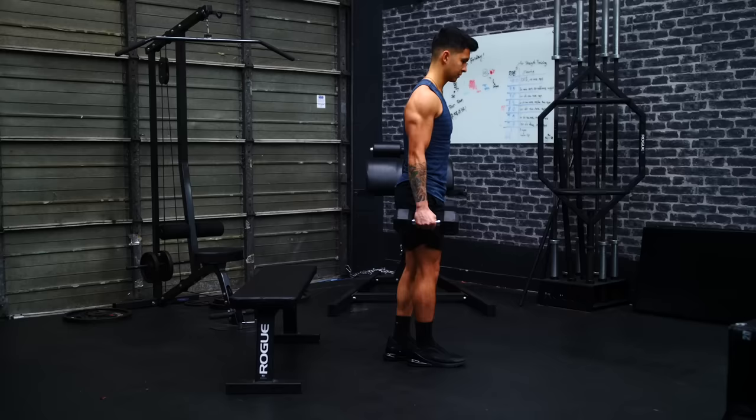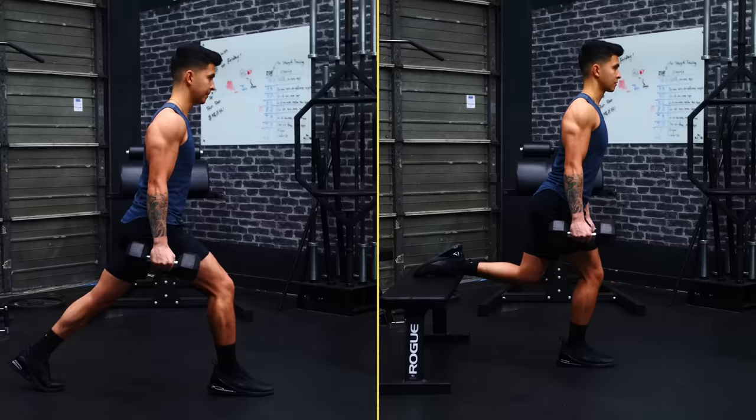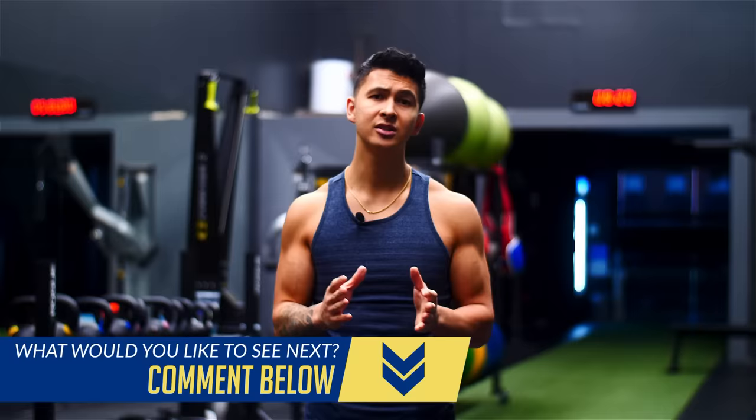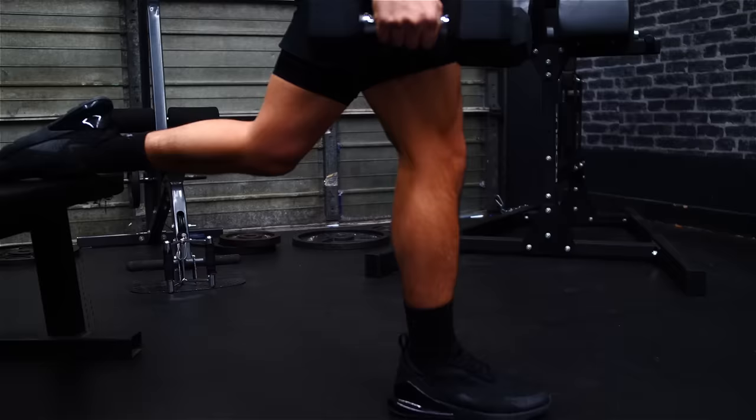Now, if you think you need an even tougher movement or you only have access to lighter dumbbells, then simply perform what's known as a Bulgarian split squat, where you now elevate your rear foot to place an even greater load on your forward leg. When comparing various studies, it's estimated that during a traditional lunge or split squat, the forward leg supports 75% of your body weight, whereas a Bulgarian split squat now supports 85% of your body weight. We also see slightly less hamstring activity with a Bulgarian split squat as well, just making it the ideal lunge variation to emphasize your quads with, especially if you're limited to lighter weights. And again, just as with the standard split squats, you'll want to use a relatively narrow stance to shift more of the tension towards the quads.